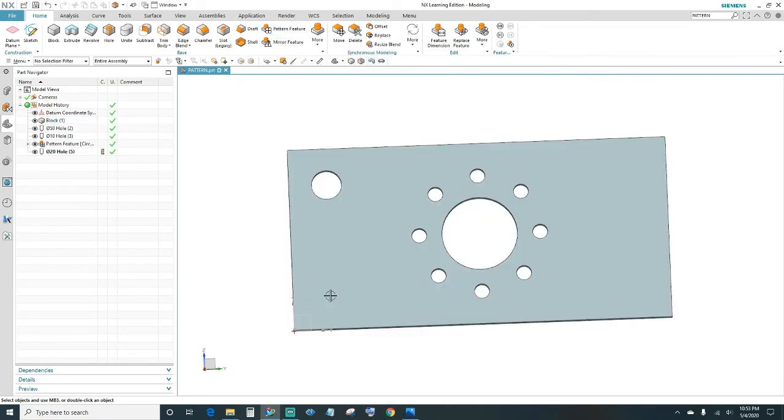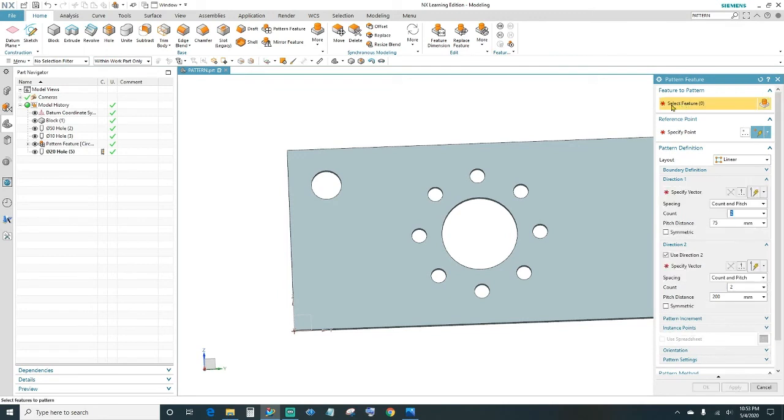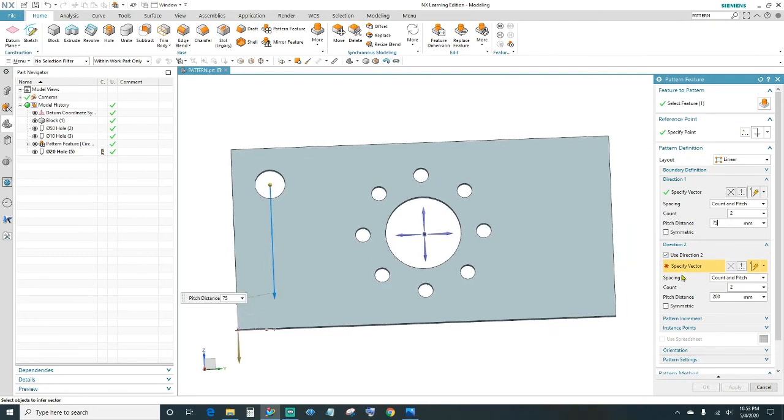We'll go ahead and create another Pattern Feature so it creates four holes on each corner. Click Pattern Feature. This time, under the layout, we want Linear instead of Circular. Select the feature — this hole. Specify the vector and highlight the Z-axis so it goes down. The distance is 75 millimeters with a count of two holes total. Under Direction 2, check 'Use Two Directions', specify the Y-axis, set the count to two and the distance to 200 millimeters apart, then click OK.